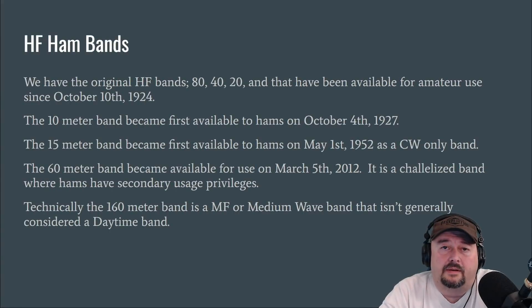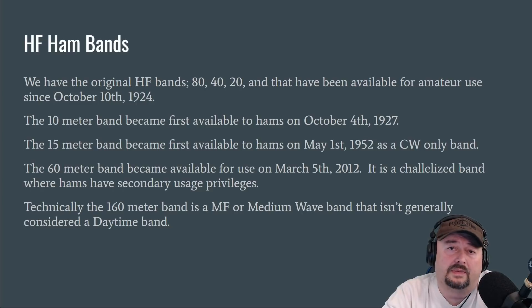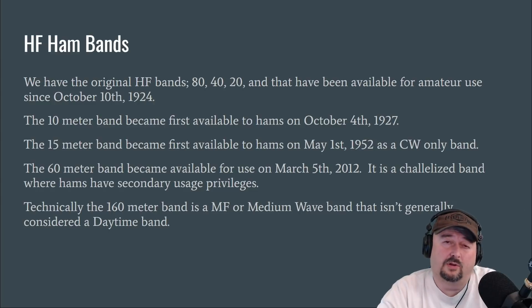So let's talk a little bit about our ham bands. We have the original HF bands — 80, 40, and 20 — and they have been available for amateur use since October 10, 1924. The 10-meter band first became available to hams on October 4, 1927. The 15-meter band became available to hams on May 1, 1952 as a CW-only band. The 60-meter band became available for use on March 5, 2012. It's a channelized band — five channels — where hams have secondary use privileges. You'll also hear shortwave broadcast on the 60-meter band.